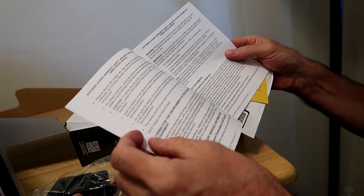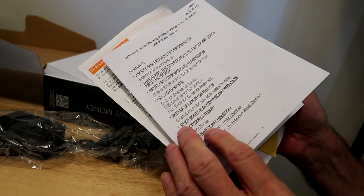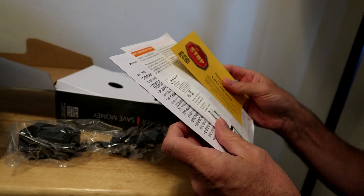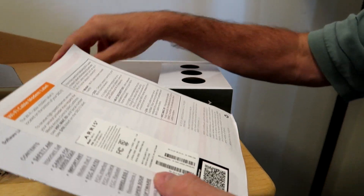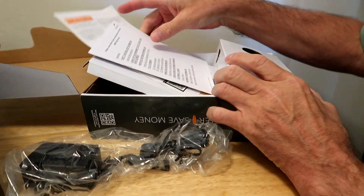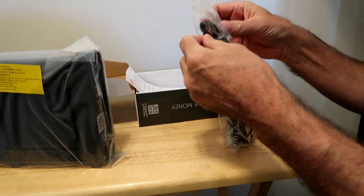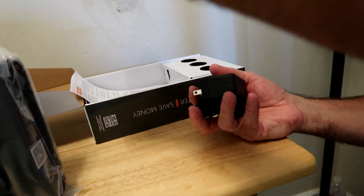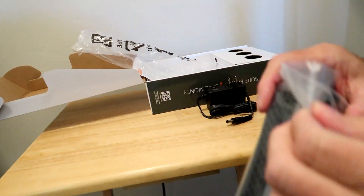I'd hook it up. It's really easy to hook up — just replace it with the other one. But I think you've got to set it up through Xfinity; you have to call them up and they send a signal to make sure you're hooked up correctly. Assembled in Vietnam. Okay, it's got a power cord — there's going to be plenty of length — and the actual unit.